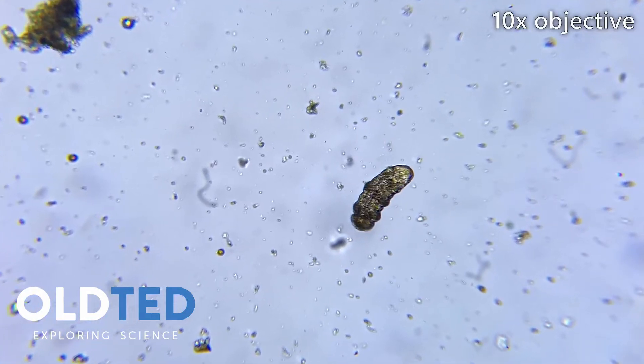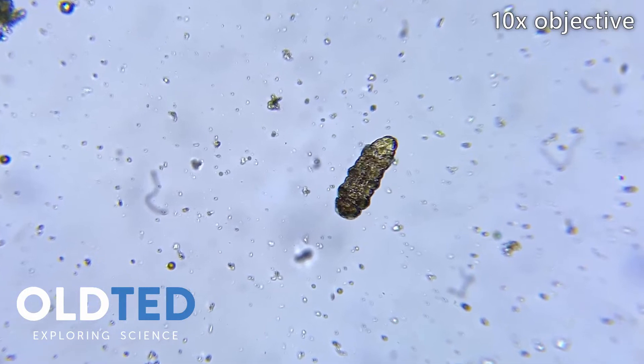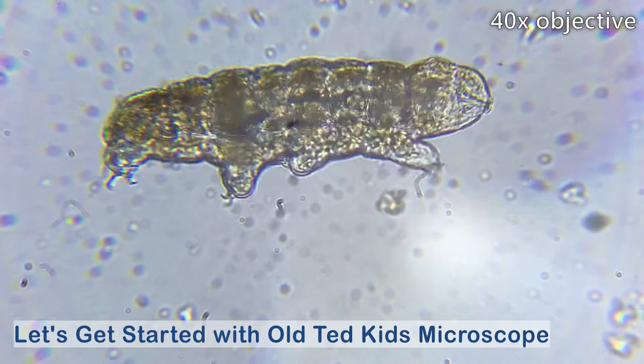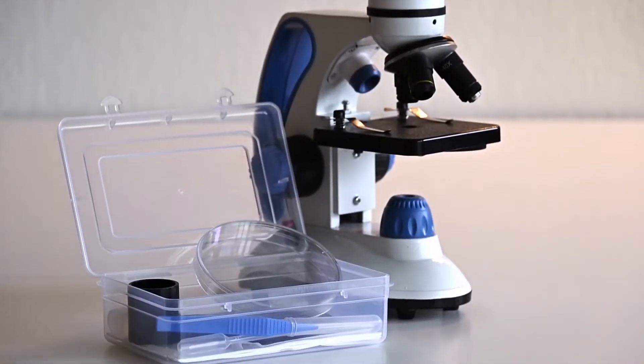This is a tardigrade, also known as a water bear. It's one of the smallest animals on the planet. Today I'm going to show you a fast and easy way to find them using the Old Ted Kits microscope and the included lab kit.